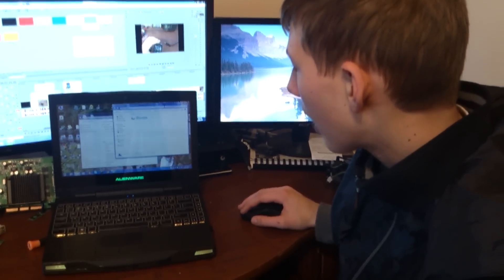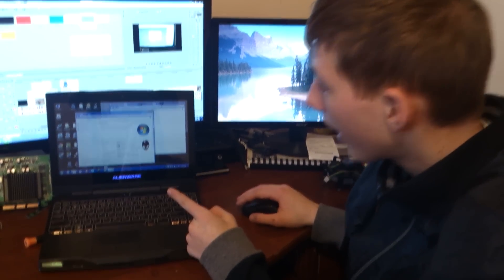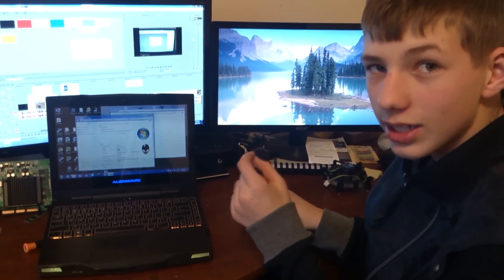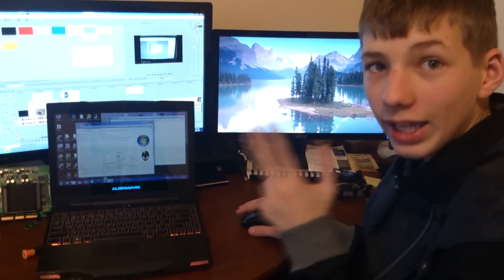For those who care, this thing is clocked at 1.3 gigahertz. It is a dual core — it's slow, but it is pretty decent for what it can handle.